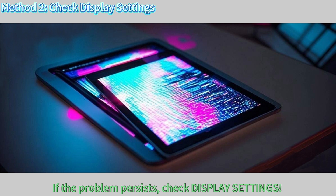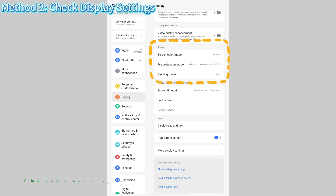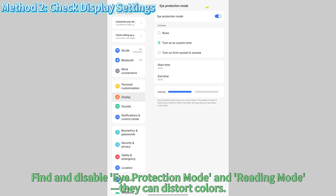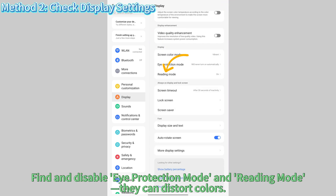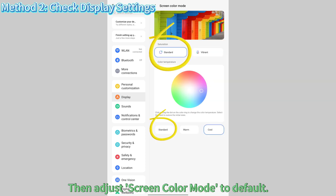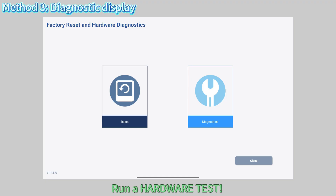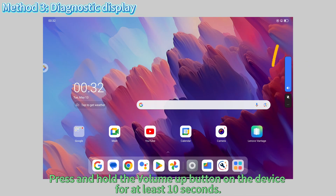If the problem persists, check display settings. Go to Settings > Display, find and disable Eye Protection Mode and Reading Mode — they can distort colors. Then adjust the screen color mode to Default.